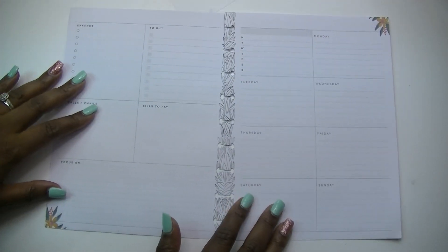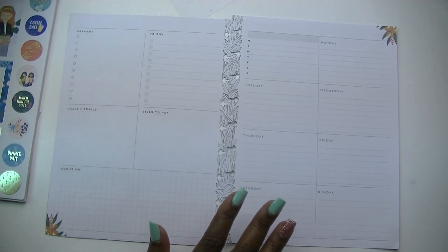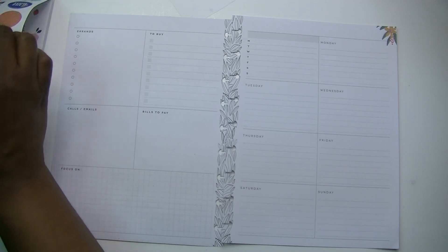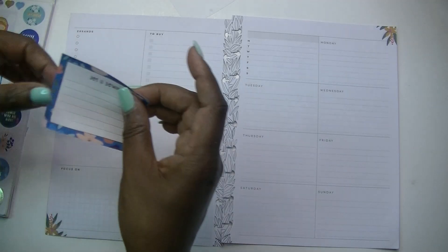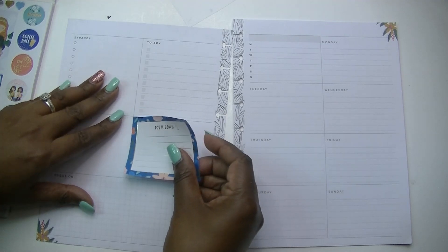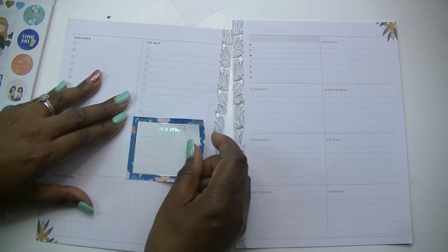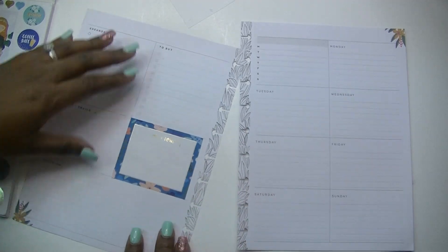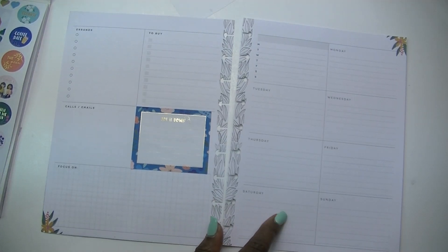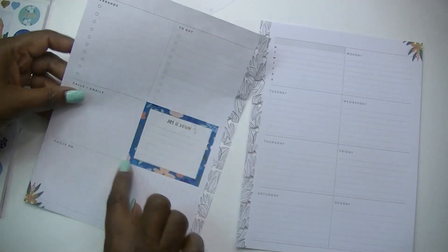I'm just going to start by putting down the pieces that I know I want and build my spread around that. I'm going to start with this blue box that says 'Jot It Down' and I'm going to put that here in this section where it says 'bills to pay,' because this is where I typically write something major that was said during the sermon on Sunday. I use this left side for sermon notes and the right side for scripture writing.